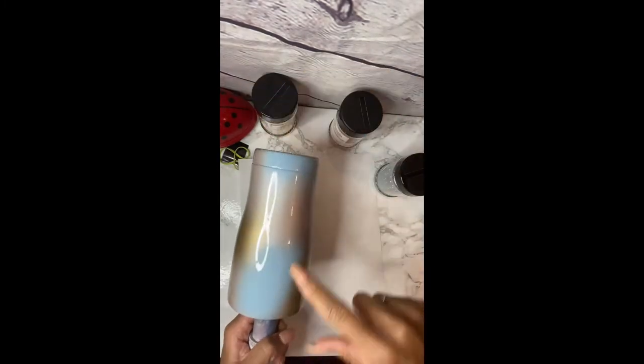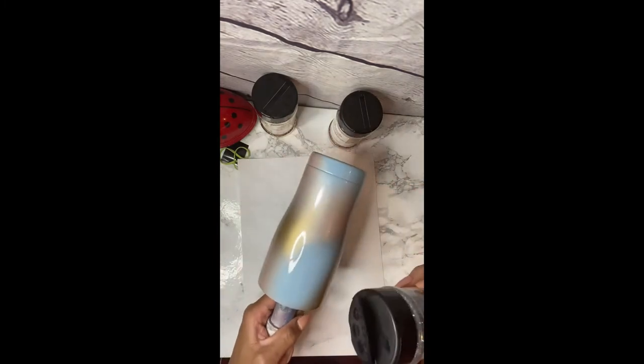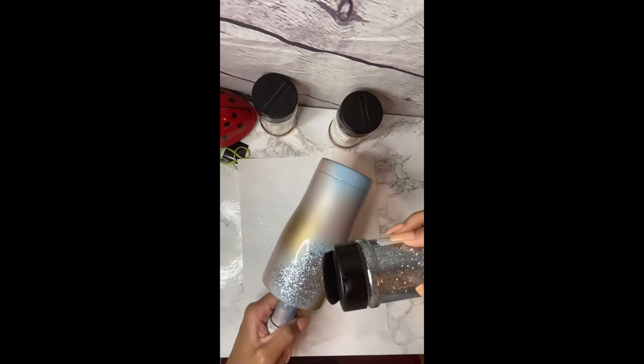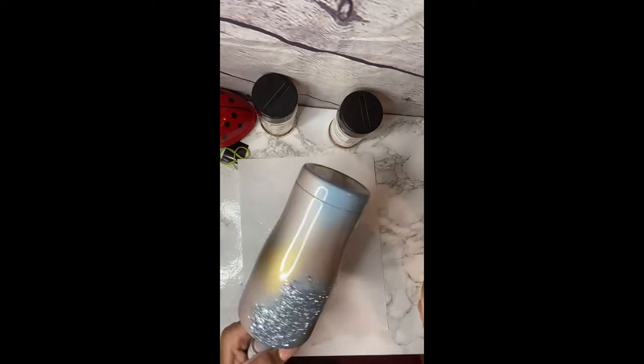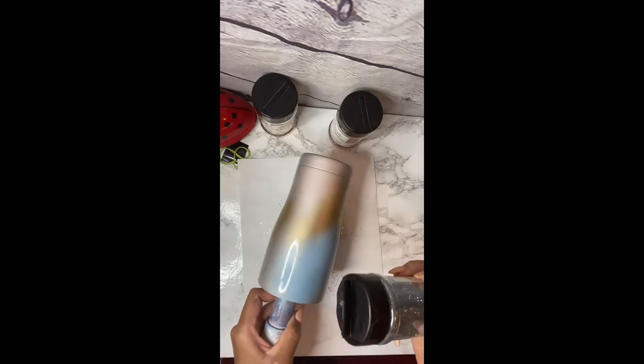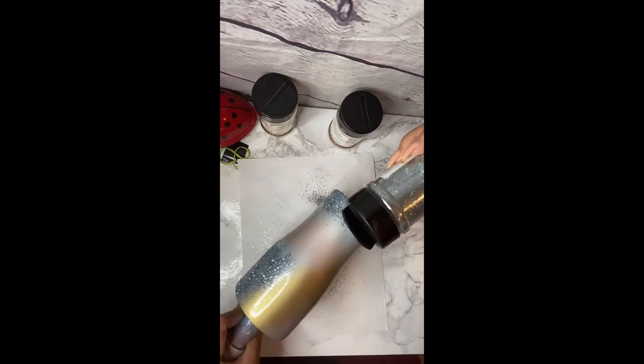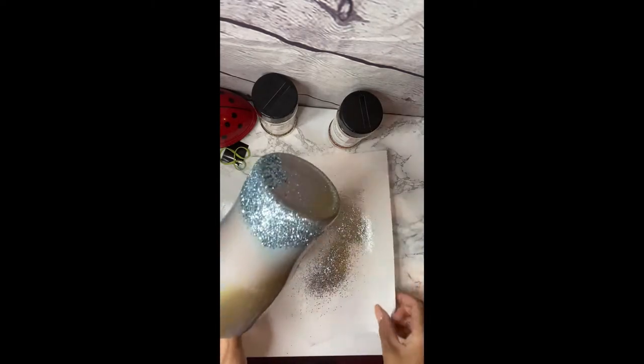I'm going to discard my gloves and start glittering this beauty. I'm going to start with my Wrangler first, which is a light blue color. The colors are just basically like a roadmap to place the glitter. I'm just going to go ahead and start glittering with the blue, and then I'm going to transition with the other colors back and forth.